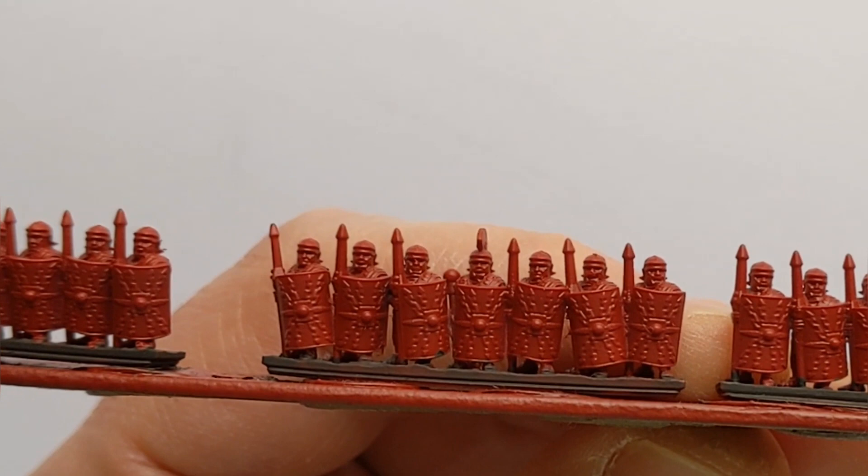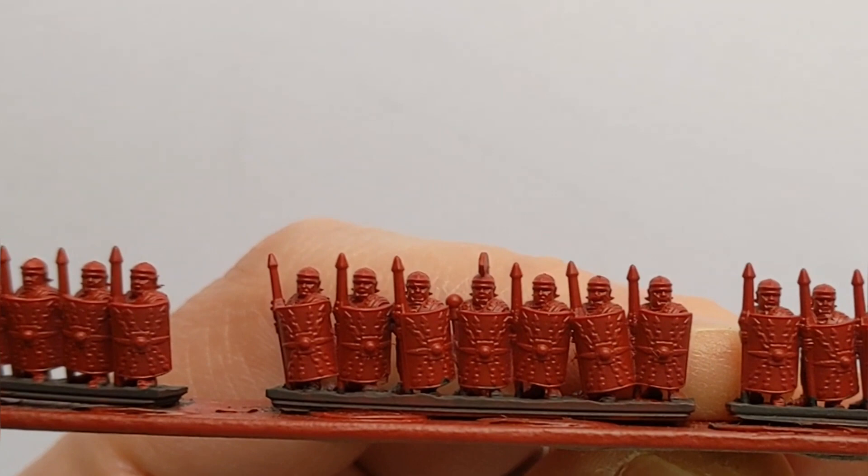10mm 3D printed Roman strips from Cromarty Forge. Let's get these painted.